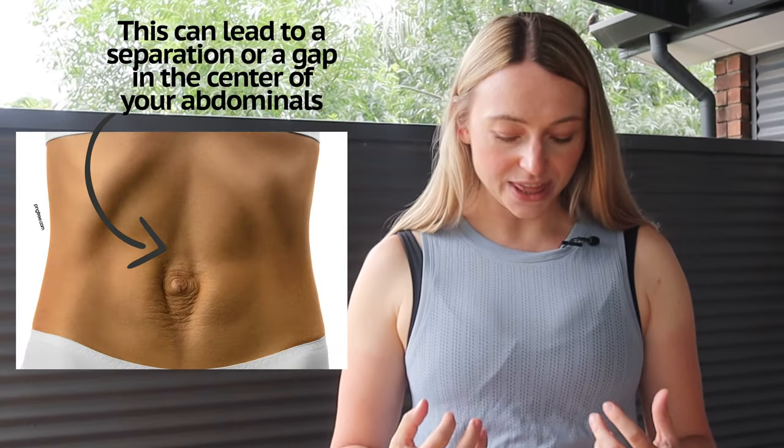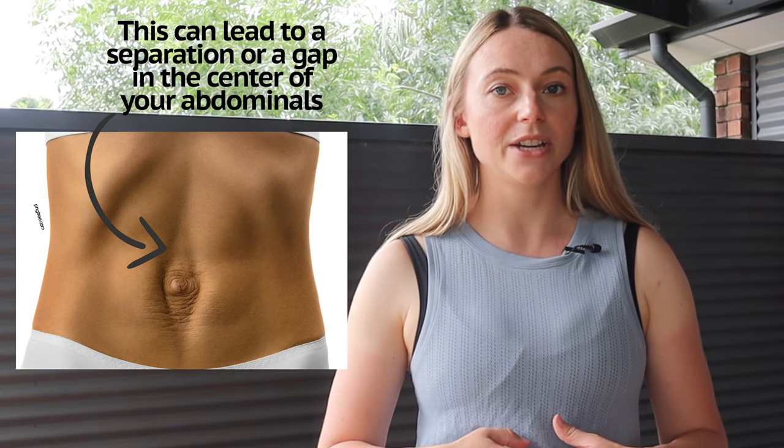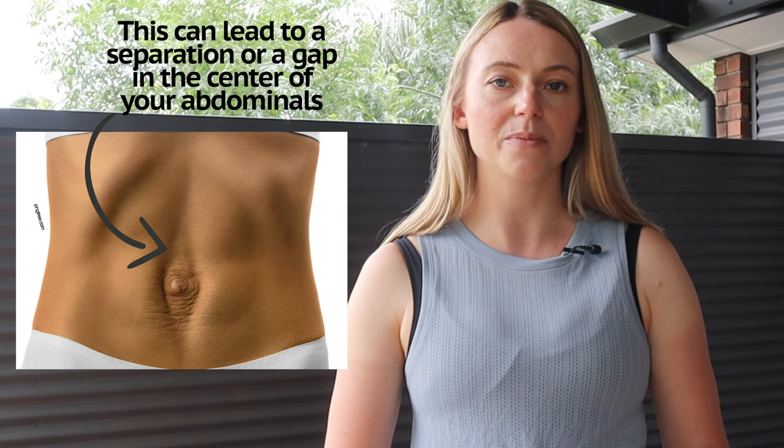Once you actually have your baby and your uterus goes back down — so your belly goes back down — you can still have some of that ab separation because that connective tissue that was stretched during pregnancy comes back a little bit loose, a little bit lax. So it doesn't hold those two bands of muscles as tightly as it did before pregnancy, which can then lead to a feeling of separation or a gap through the center of your abdominals.